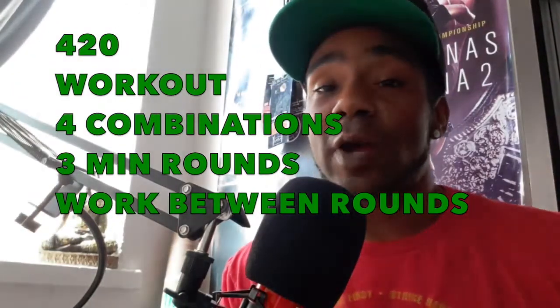What's up people, it's Lucky from Lucky's Muay Thai here. I'm just dropping off this 420 workout — I know it's a little late, but well, it was 420, so anyway let's get into it. It's four combinations with in-between round work, so make sure you do three-minute rounds.